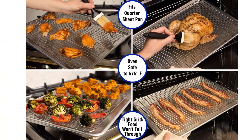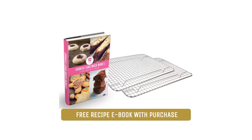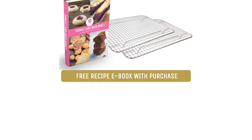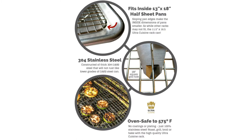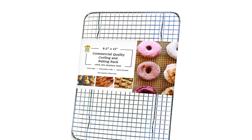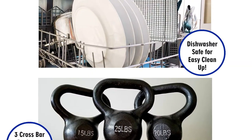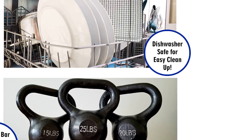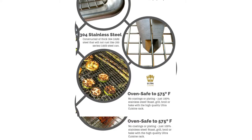This cooling rack could have easily taken the top spot in our review if it wasn't for the fact that ours was terribly bowed. Although it sits flat, the gridded rack slopes up in the middle so badly that lightweight baked goods like cookies easily slide off — we dropped almost a dozen cookies the first time we tried to move this rack on a table. As a result of its heavy-duty design and unfortunate convexity, we deemed that the Ultra Cuisine, ours anyway, is better suited to cooking than cooling.